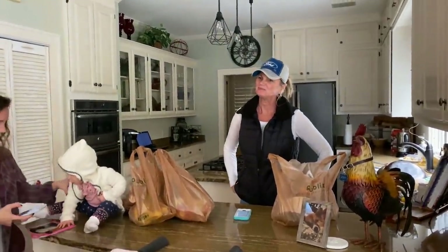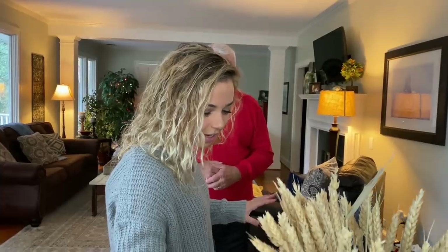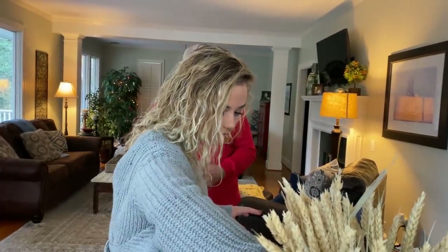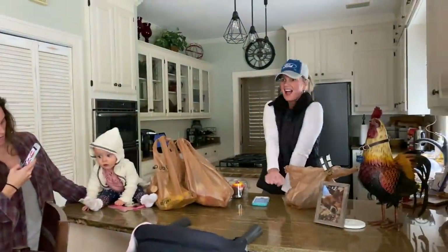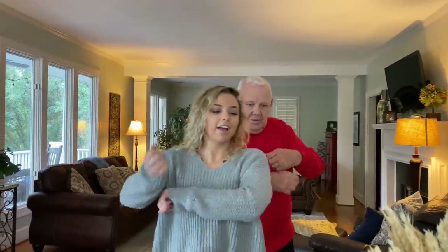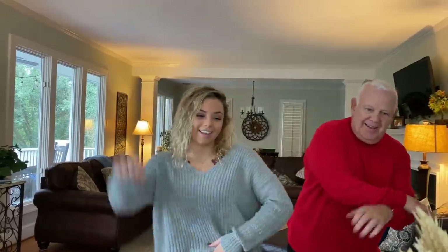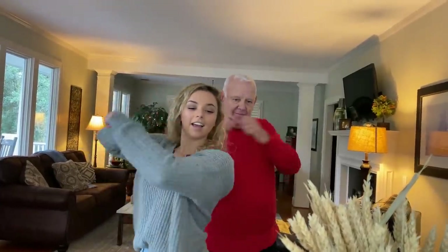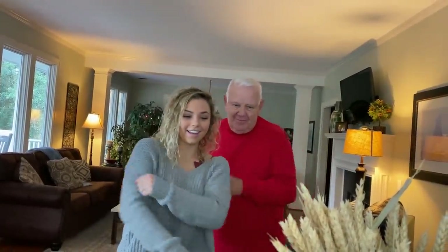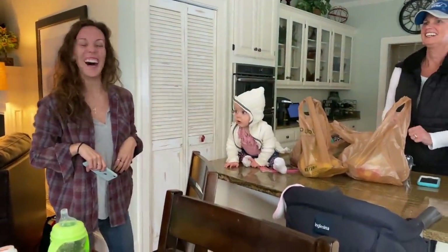I'm just going to play the music and then you can follow me, okay? So we're not videoing it yet — we're just playing the music. You wait. See, Shelly, you got it going on. So the first part — you got it, Ruthie.